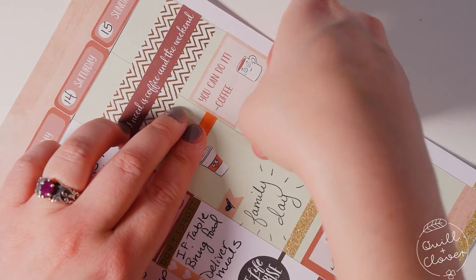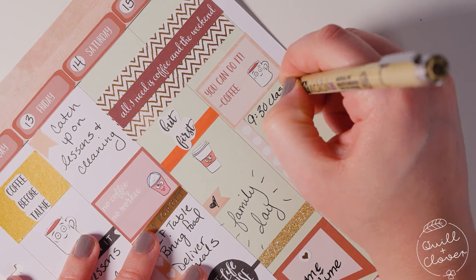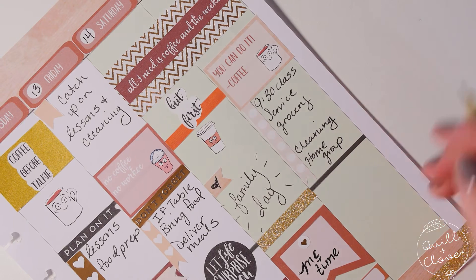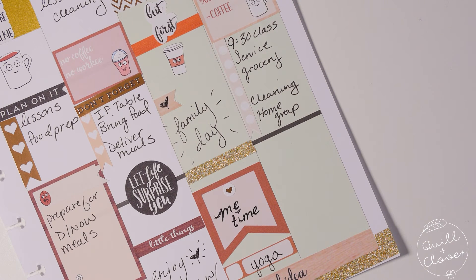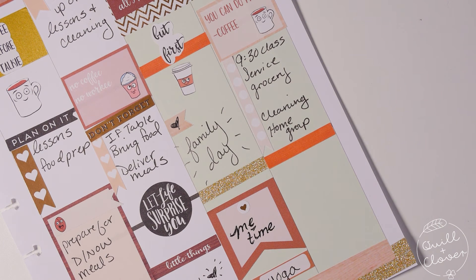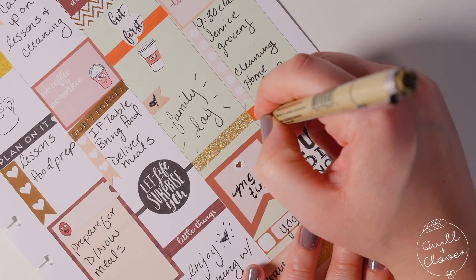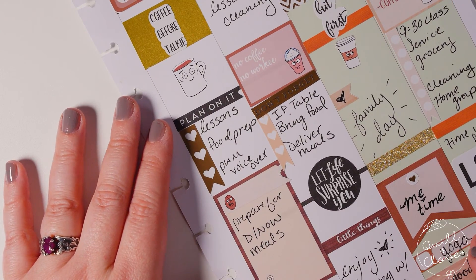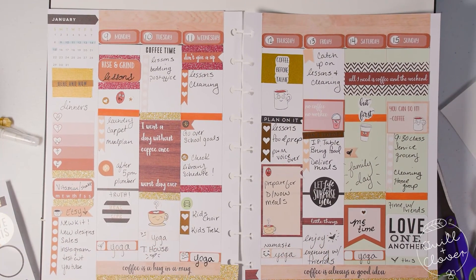Sundays are always busy so I put the 'you can do it' sticker and filled in the long checklist with everything happening that day. For Sunday evening, since it's usually time with friends again, I was looking for something to put in that space and found a large sticker from the Happy Planner sticker book that says 'love one another' — I thought it was just perfect. I must have been looking for it for a while because I just left the camera running.